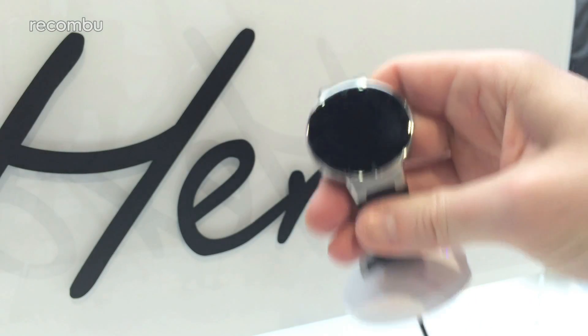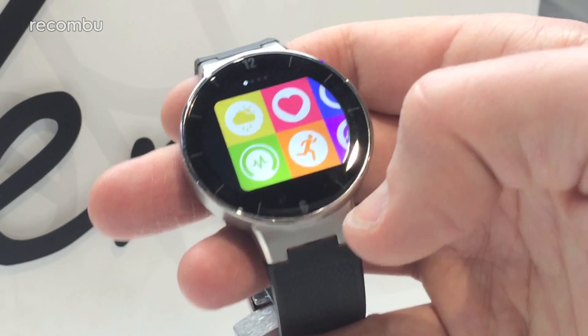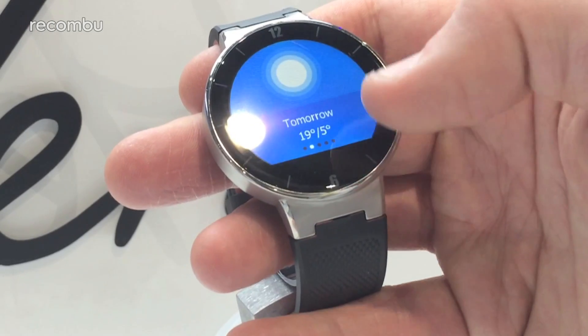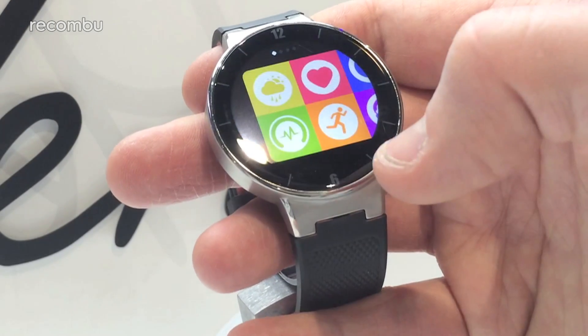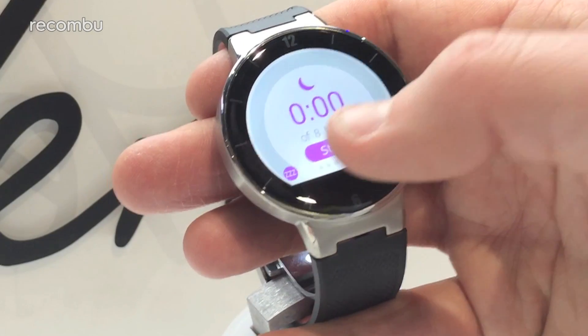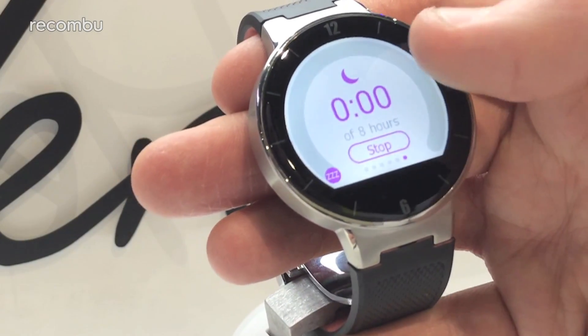Unlike the 360, the watch runs a proprietary OS — it doesn't run Android Wear, even though you might think so at first. It runs kind of similar to Android Wear in some respects: you flick your finger up the screen to get into your notifications, but if you tap the screen it takes you into the apps menu.